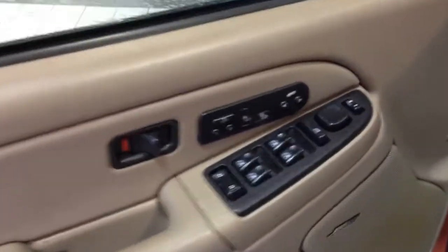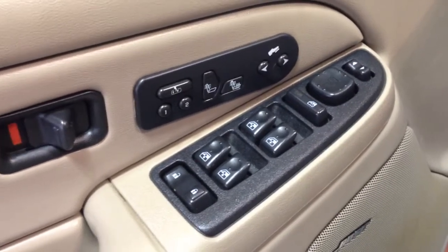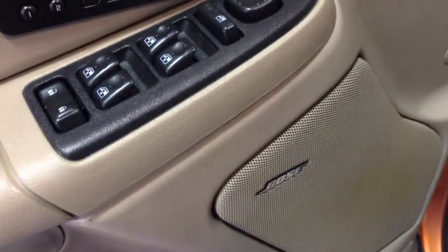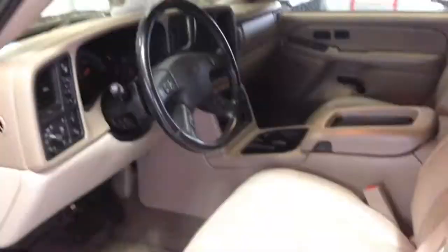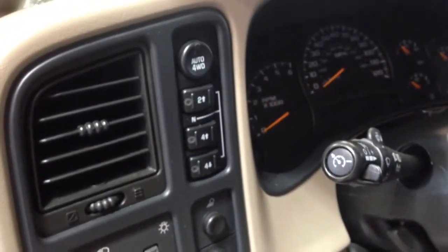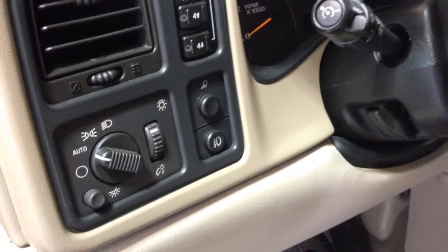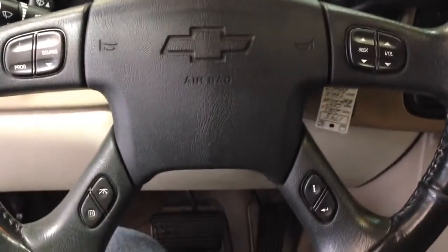This thing is loaded up on the inside too. We've got power windows, power door locks, power mirrors. You've got memory seats as well as heated seats, and a power adjustable gas and brake pedal, Bose stereo system, full leather interior, power seats, push button four-wheel drive — auto four-wheel drive, two high, four high, four low — auto headlights, fog lights. You've got cruise control, leather-wrapped steering wheel, stereo controls, and driver information center.